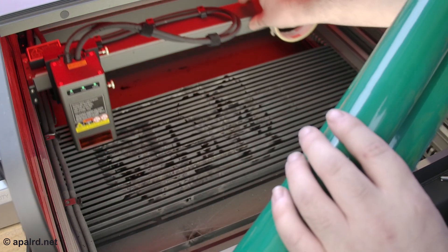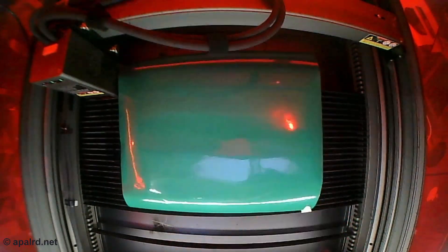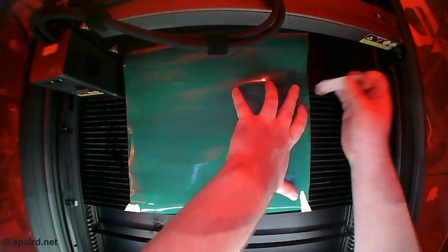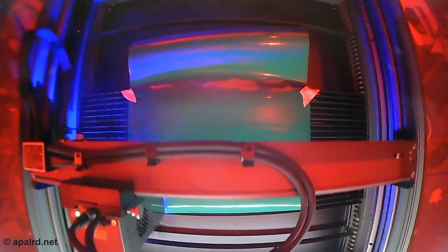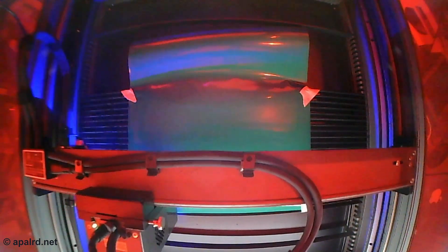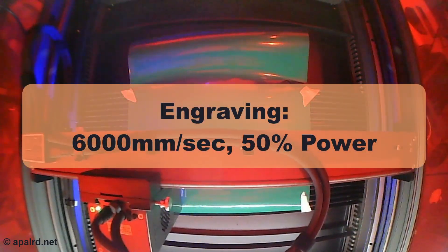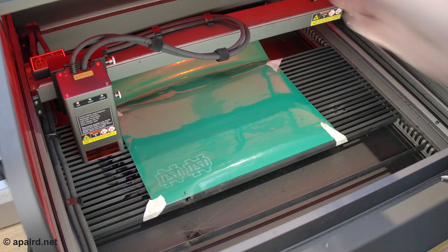Up next I'm going to engrave on some laser-safe vinyl. Vinyl is normally not laser-safe because it releases chlorine gas when you burn it, but they make laser-safe vinyl graphics. I'm just sticking it onto the bed with tape to tension it so it doesn't bubble up. Then I'll let the laser go at it and we'll have some nice vinyl-cut logos to stick on our robot. It can just whip through this when engraving. And there we go — some logos.